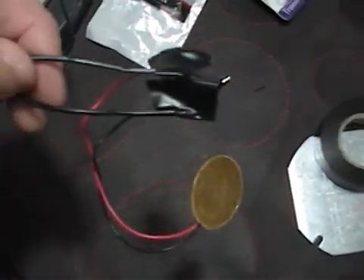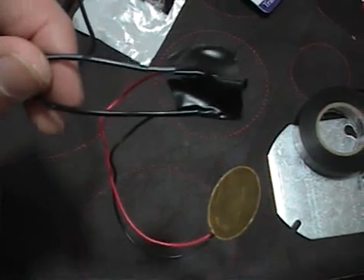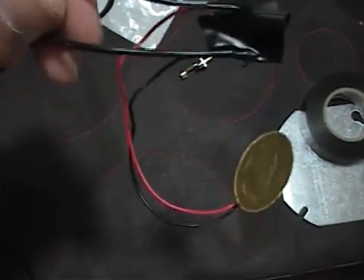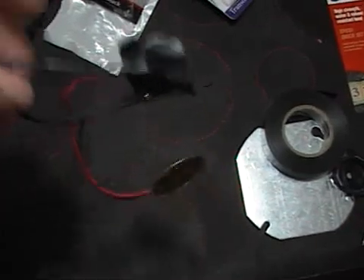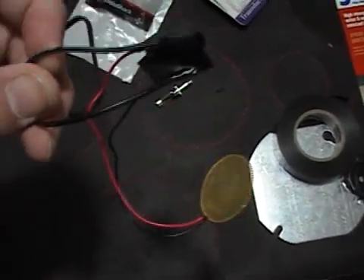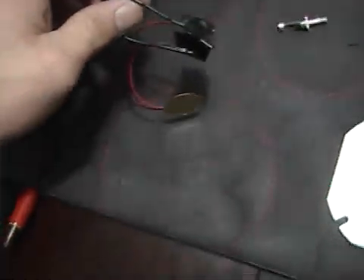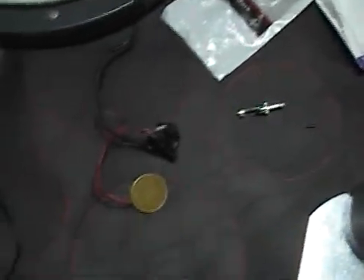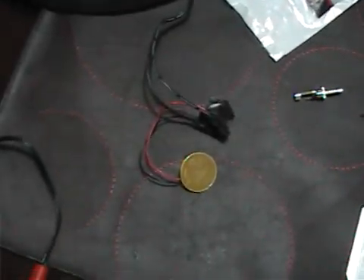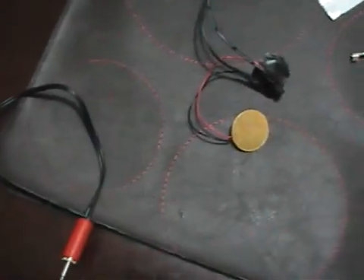On the other end, I remember which is positive — I'm using red for positive, black for negative. After that, you just take your piezo and put your wires together. I'm doing this project real cheap and real fast, so I'm just using electrical tape instead of proper connections, but of course you can use other things and you'll get the same effect.